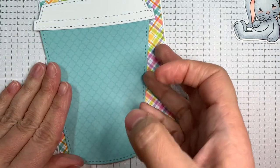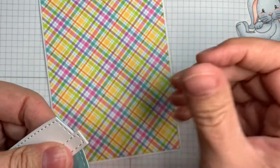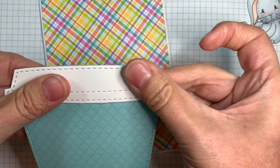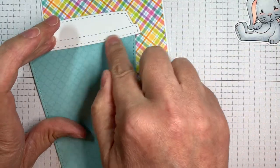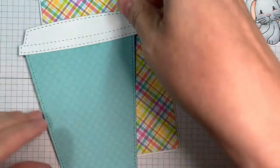This is actually a slider card that you can put a gift card in or whatever. You can actually use it to make an actual shape card, but this time I'm applying it to the front of my card.